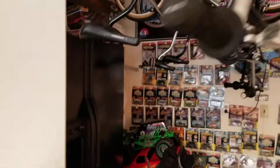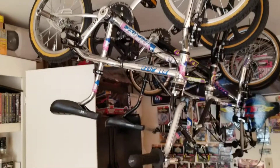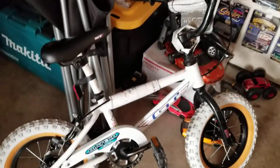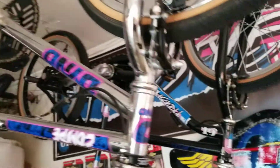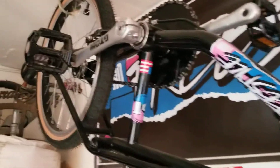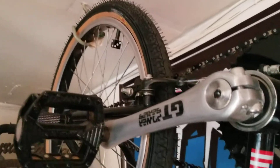Then we got the 16 inch GT Junior Performer, and we got the Dinky Dino, and we have the little 12 inch GT Mach 1, then we have this immaculate 89 GT Comp, and then last is my 87 Pro Freestyle Tour with the SR Original Cranks, Power Series Cranks.